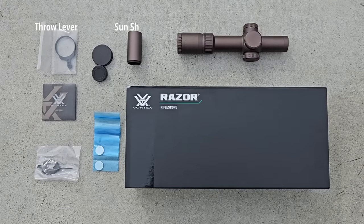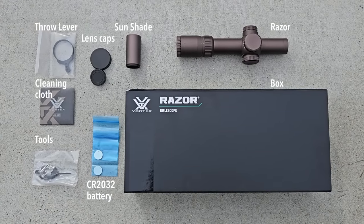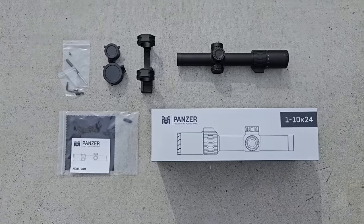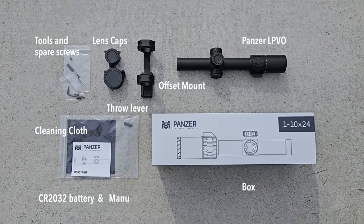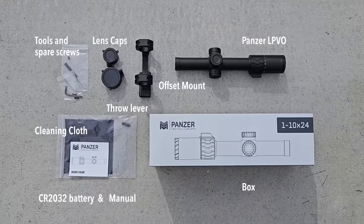Let's start with what you get with the Razor. It's nice that they included a throw lever and sunshade, but the lens caps are purely protective for shipping — they're not field-grade. The Panzer gives you a little bit more, with field-grade lens caps and a scope mount — in this case, a pretty premium-quality offset mount.